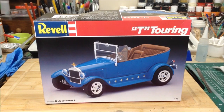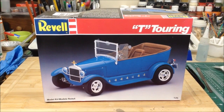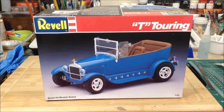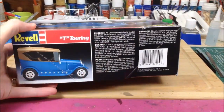Hi everybody, welcome back. About the same time I was working on the Mr. Gasser and Bat Fink figures, I was also starting this Revell 1927 Model T Touring Kit. I've got it completed now, so I'll have the pictures and the video following.